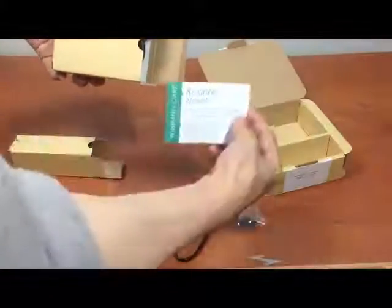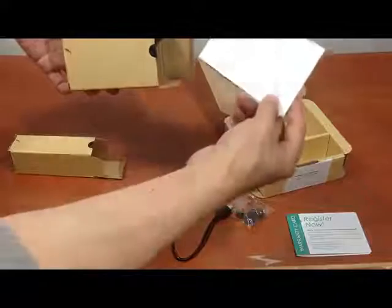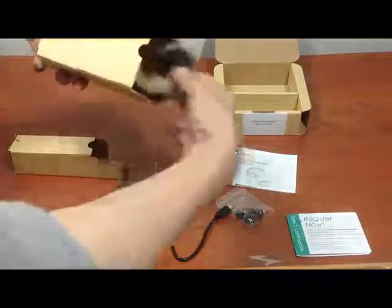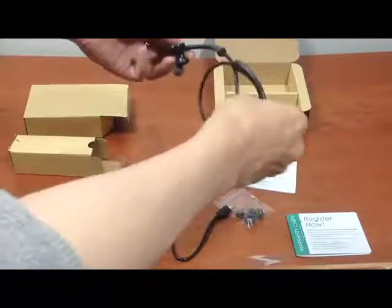In the second box there's a warranty card that you need to register for your warranty. And then there's a user manual for the wireless headphone. And here's the Aukey wireless headphone itself.